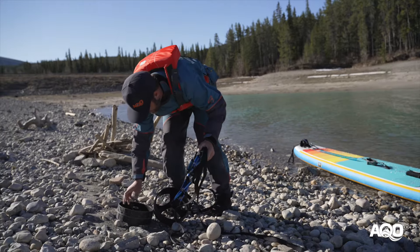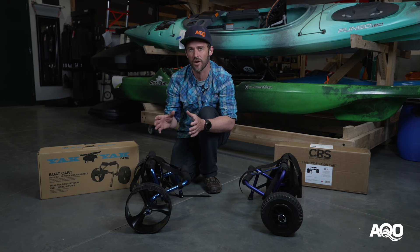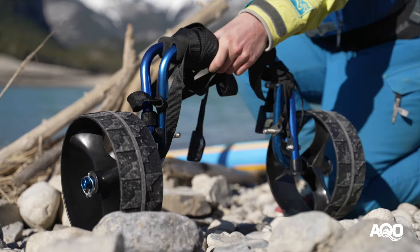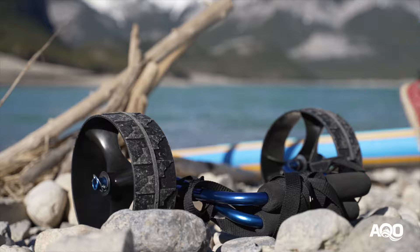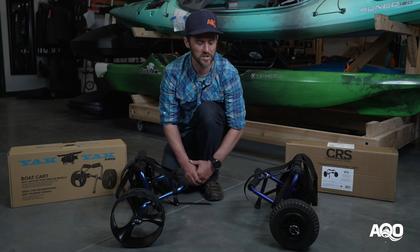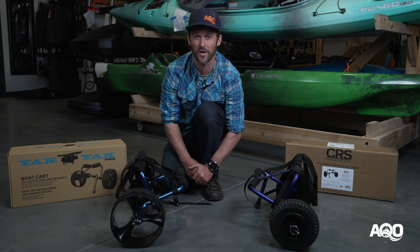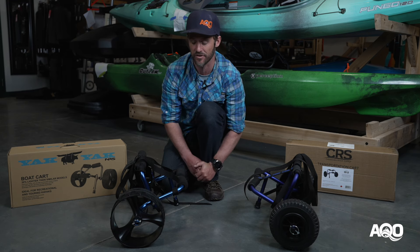The Yak Yak will fit in certain hatches in recreational kayaks but some won't, so you have to be aware of that — you may need to find another spot to store it, whether in your vehicle or locked to a tree. The CRS cart being a little bit smaller will fit in more boats, but there will also be hatches on certain recreational kayaks that it doesn't necessarily fit in.